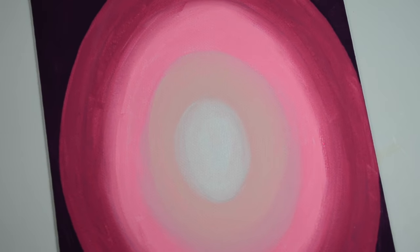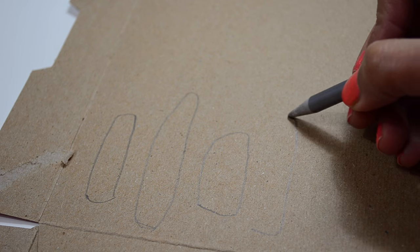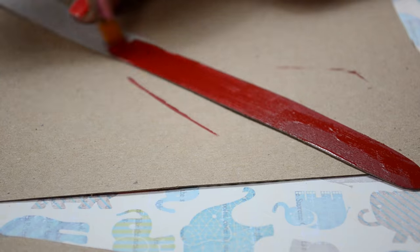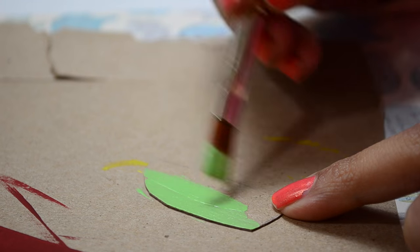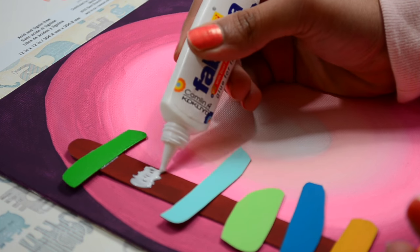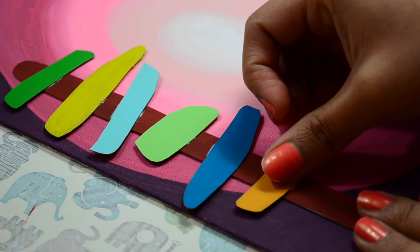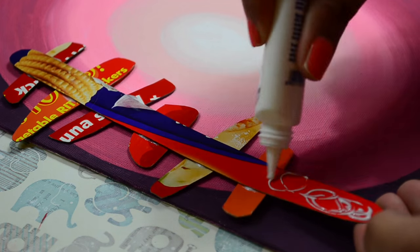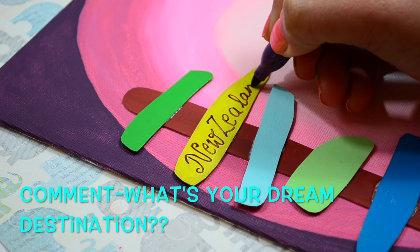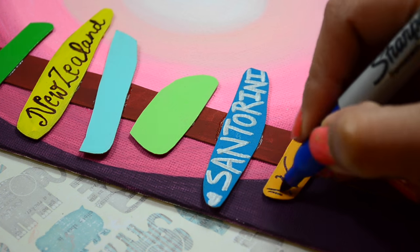So this is how it looks till now. Now keep this aside for some time and take a thin cardboard and draw random patterns like I am doing here. Then cut out this pattern and paint them with acrylic colors. Now stick all these cardboard pieces on the canvas. For watching the Hindi version of this video, the link is given in the description box. Now with a marker, I am writing all my dream destinations on these cardboard pieces. This will definitely motivate me to travel more.